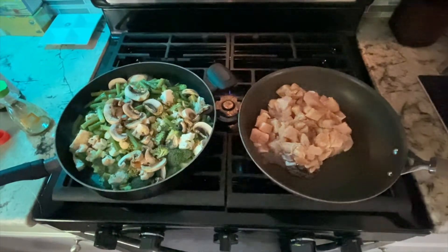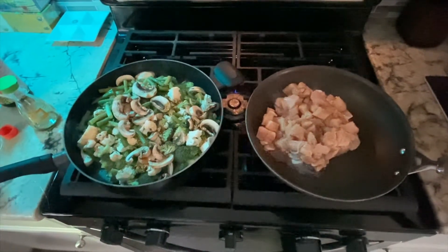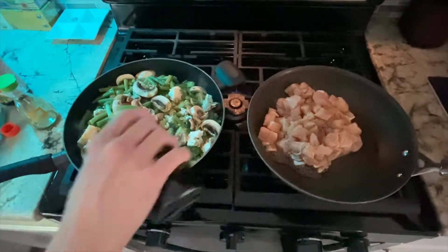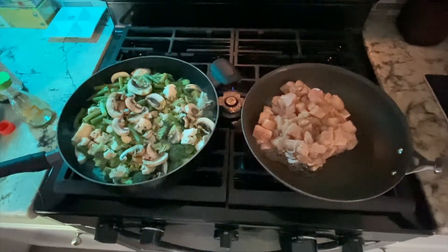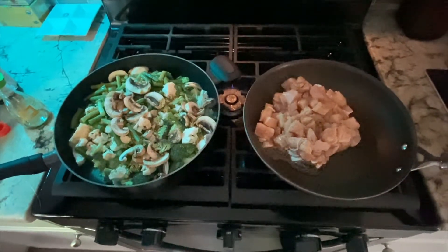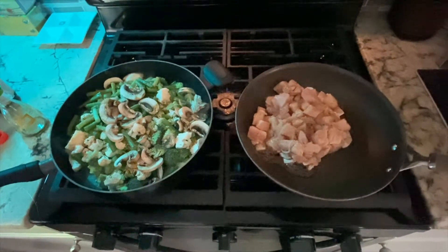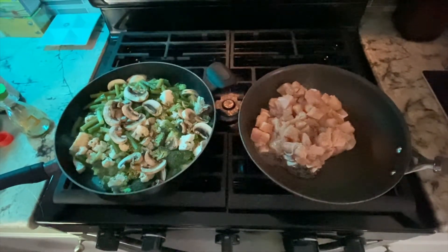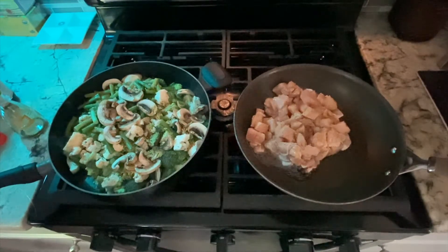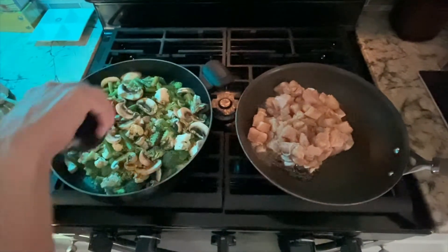Now we're going to cook this all down until you can stick a fork in the broccoli. You don't want it too soft, because you are going to want your meat and vegetables to cook together for a little while so that the flavors all blend. Let's go ahead and mix it in. And some more soy sauce.